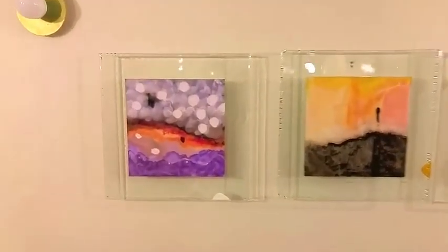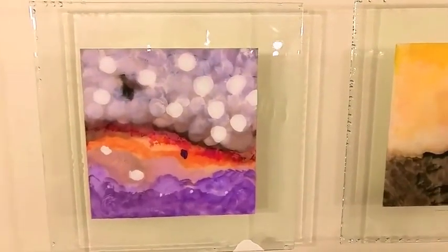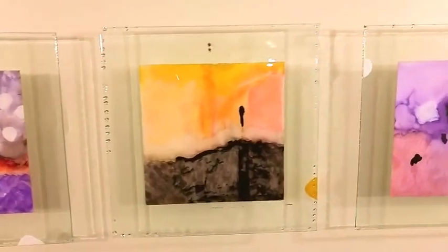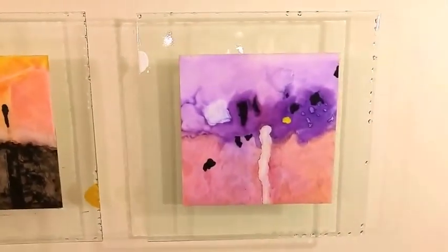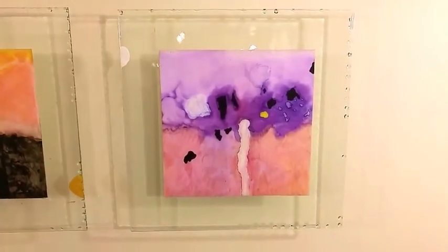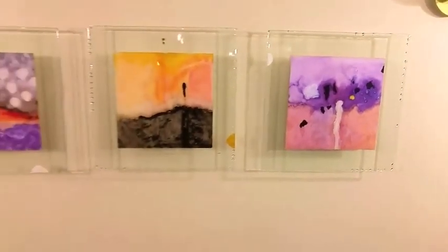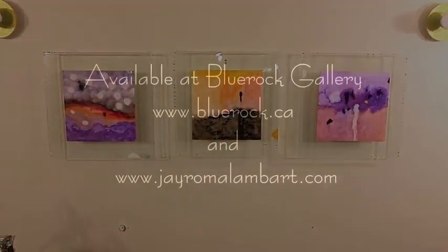Here are some smaller acrylic paintings that have been mounted on glass and coated with resin. Thank you once again.